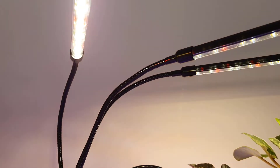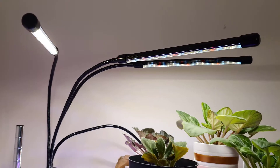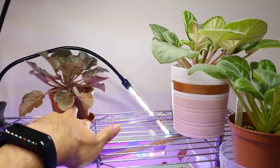These lights have three different settings. There's the red setting only, there's white only, and then there's a mix of red and white. I'll put those on there — I've got a couple of plants I'm trialing on here.